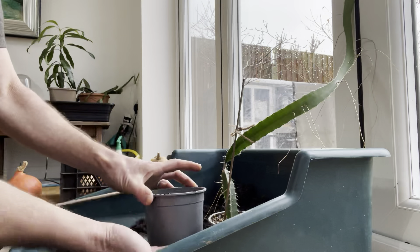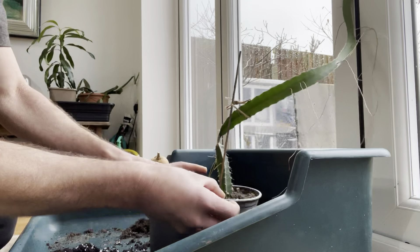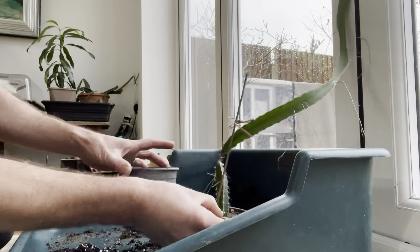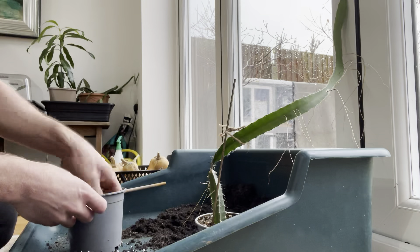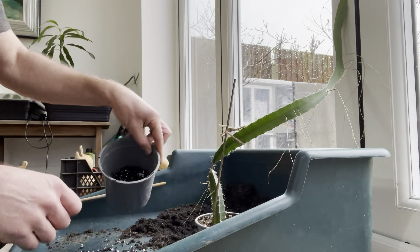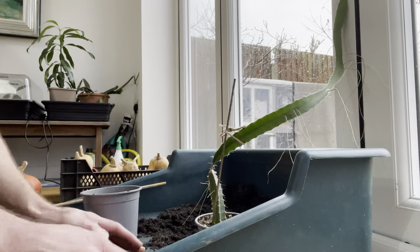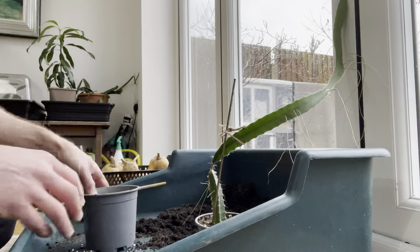Start with the pot — you're going to fill it so it will accommodate this 10 centimetre pot directly into the top of it. You don't want to be burying the plant any deeper, so put it into the base, lightly firm it down. Don't firm it too much that it becomes impenetrable for excess moisture.